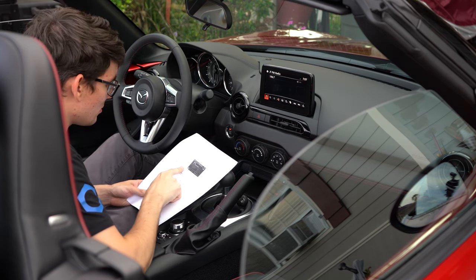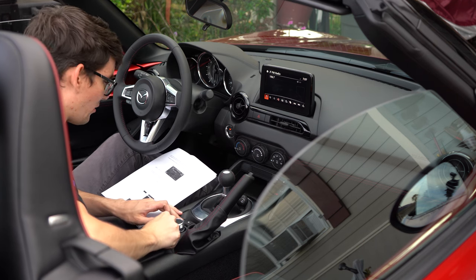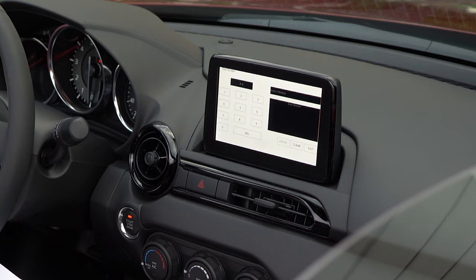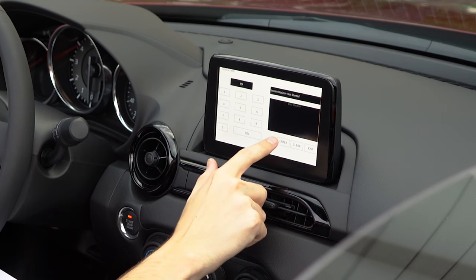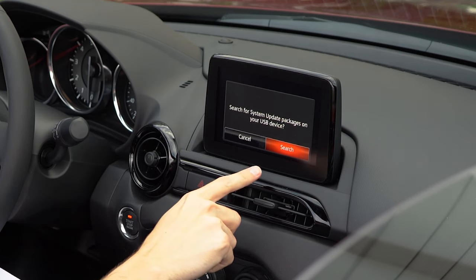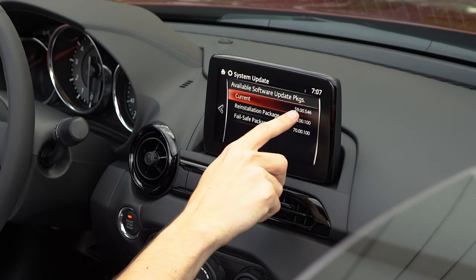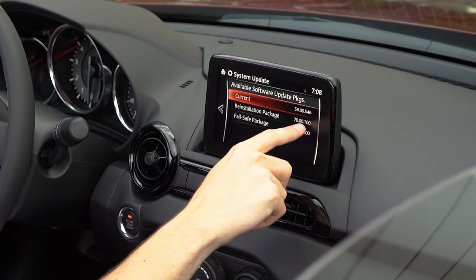USB is recognized - it popped up on screen. Press the three buttons again: music note, favorite star, and mute, for three to five seconds. Back at the test screen - input 99, then enter for system update. Hit search. I currently have version 59.00.546 and there's version 70.00100 available.